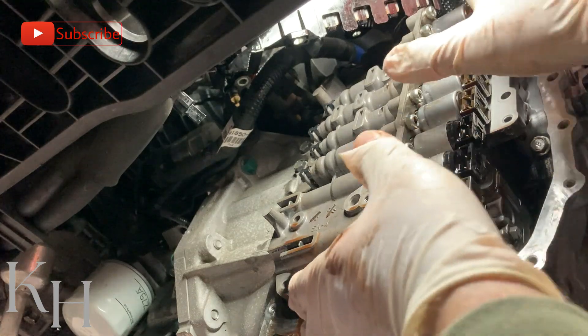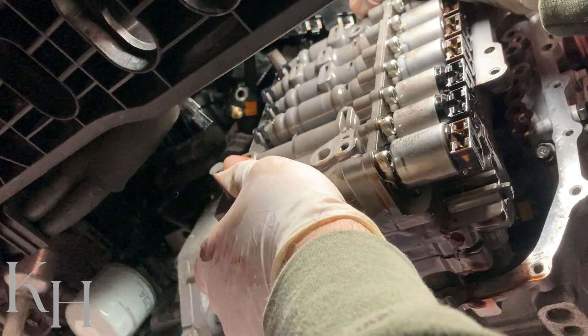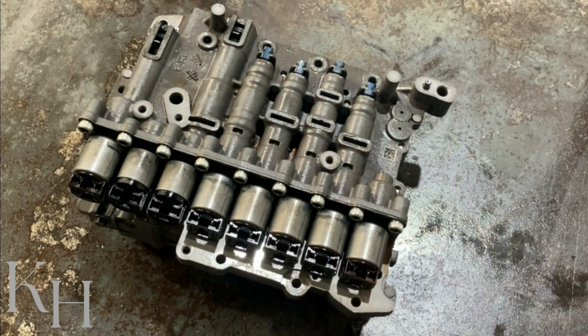We have just removed the valve body. I'm going to make another video to explain the valve body in detail, including the solenoid valves, accumulators, and other information. Please make sure to subscribe to the channel to get a notification when we upload new videos.